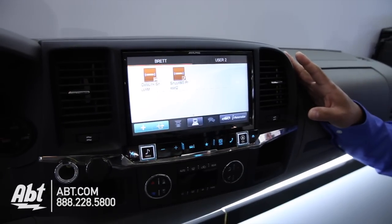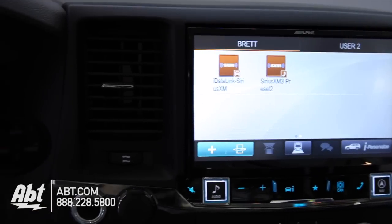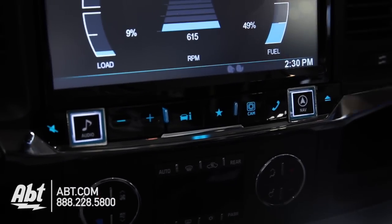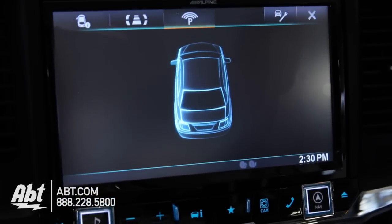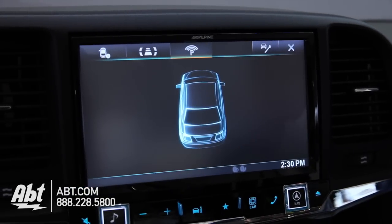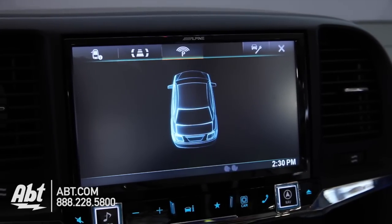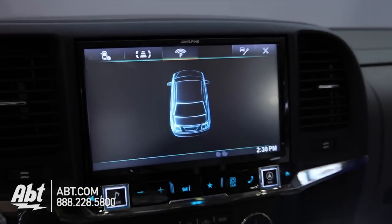This is a complete solution which not only restyled your dashboard to a completely different look, but also provides additional features such as vehicle information. You get your parking sensors if the vehicle is equipped with them. If the vehicle is equipped with OnStar, that can also be retained. If it has a satellite radio already built in, that can be retained — and if it didn't, you can also add it now with this head unit.